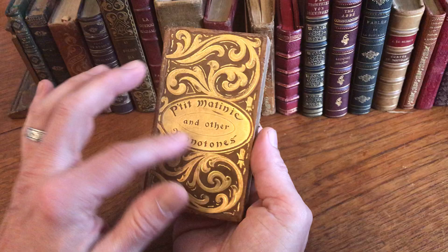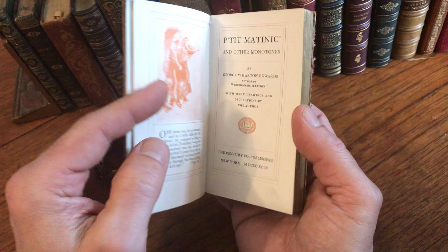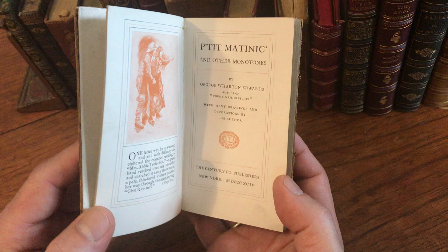All edges are gilt. There are marbled endpapers like so. And when we get to here, we see the book is 1894, The Century, New York.